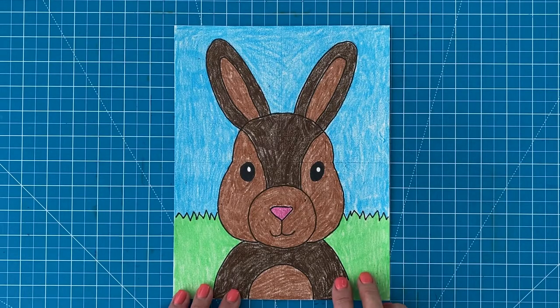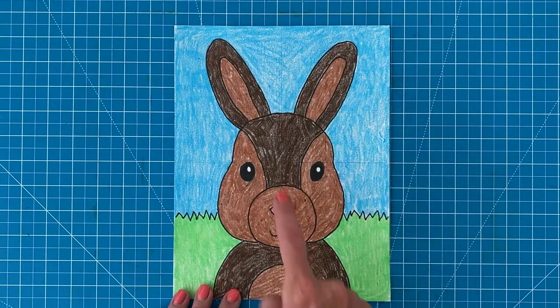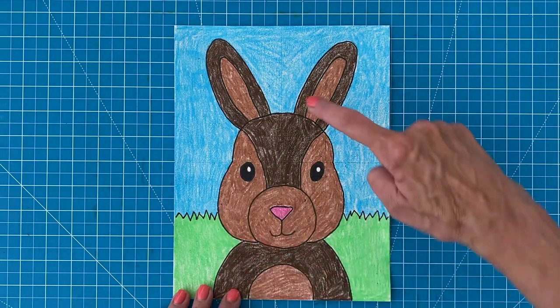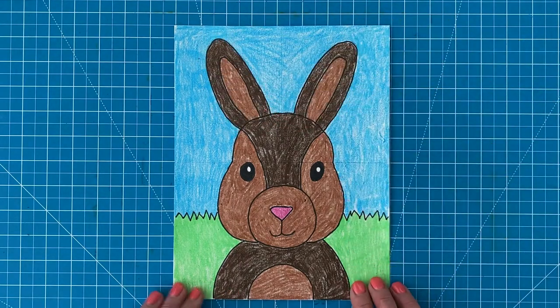This drawing project is made from some really simple shapes — a round mouth, curved cheeks, two long ears, and so on. They all add up to one really cute bunny though. I've made mine shades of brown, but there are many other fun color combinations you could try out too.